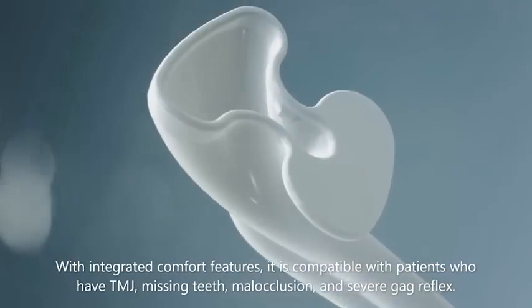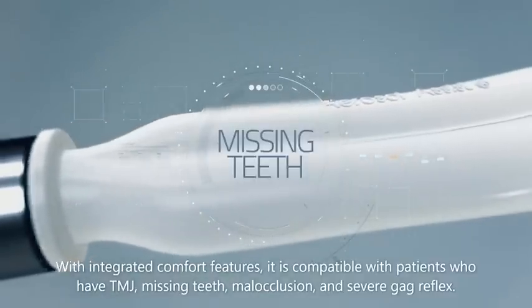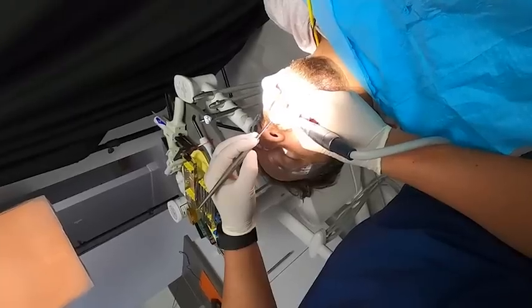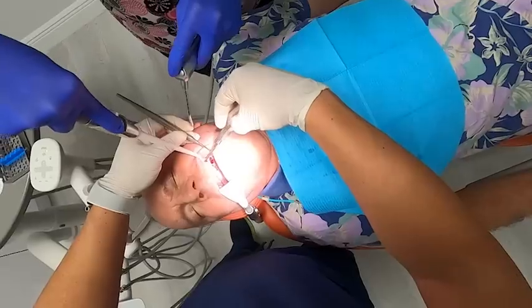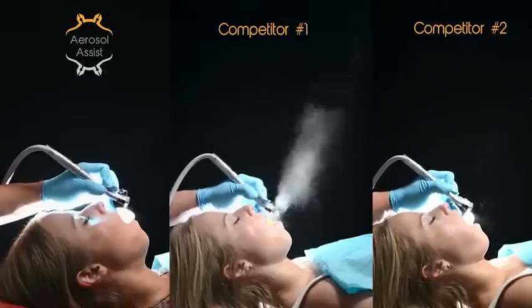The aerosol assist is able to treat patients with limited ability to open, TMJ issues, pharyngeal or gag reflex, and is the go-to choice for prophylaxis, SRPs, anterior restorations, crown cementations, endodontic procedures, procedures that use a rubber dam, implant placement, and second-stage surgeries and extractions. At around 30 cents a use, it is the most affordable option because of its reusability.